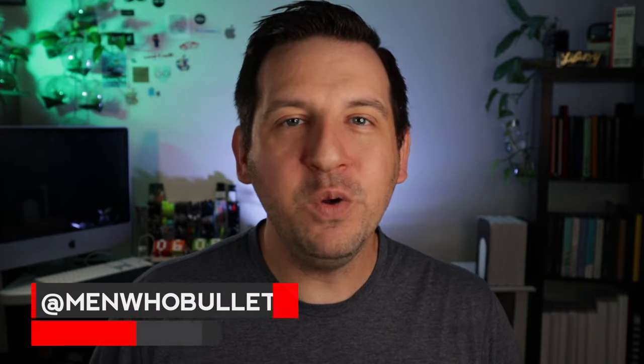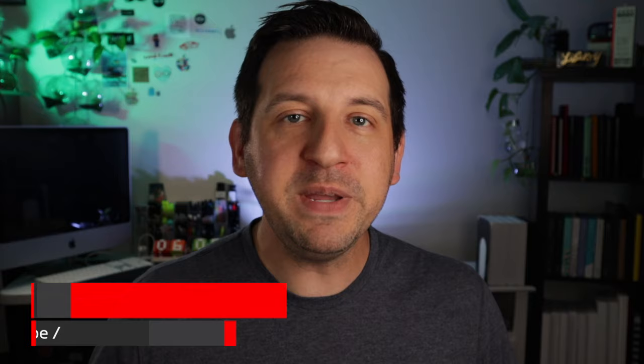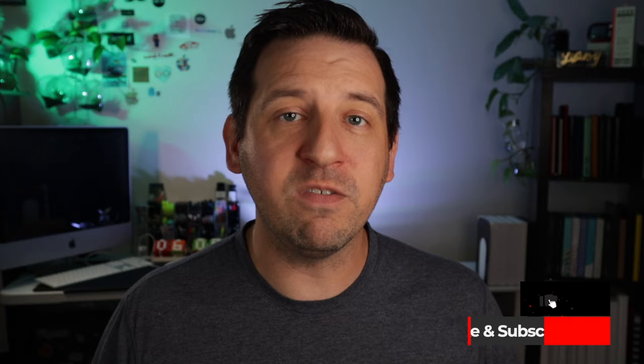Hey there, it's Mark from Men Who Bullet. Thanks so much for checking out today's video where I'm going to be doing a short version of setting up your bullet journal. It's a hot topic coming out of workshop week — people are starting to get interested in planning and bullet journaling but are really overwhelmed and confused on what it was. So I thought I'd do a quick express version today. We'll call it the bullet journal express.